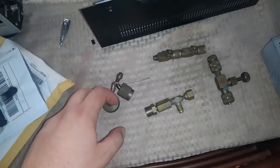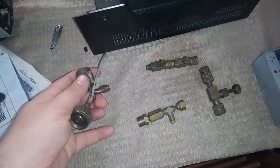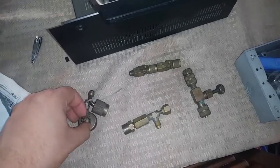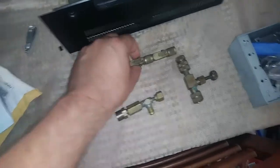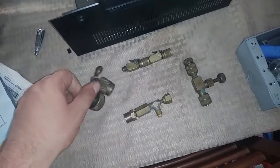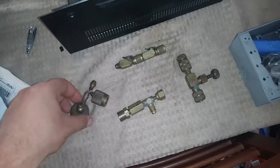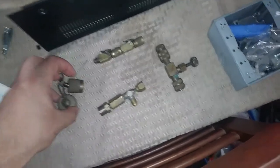Hey guys, here's just a quick random look at a couple of old fittings. I actually got these from my stepdad — I was going through some of his stuff. He's been a building engineer for a long time and had just a lot of random stuff he collected, probably mostly from contractors. He didn't do very much of this kind of work himself actually.